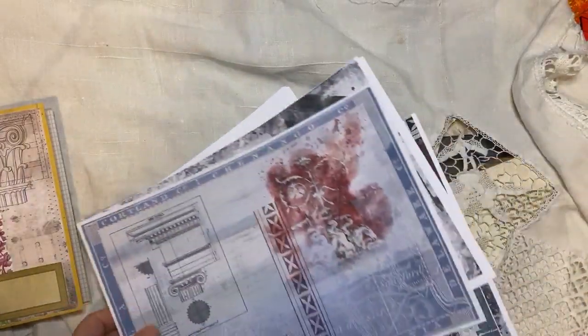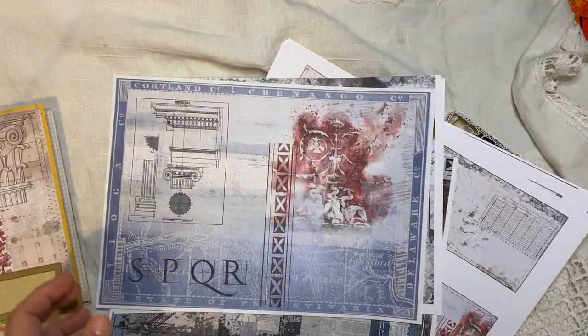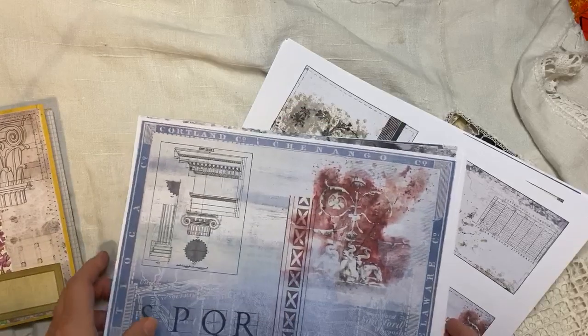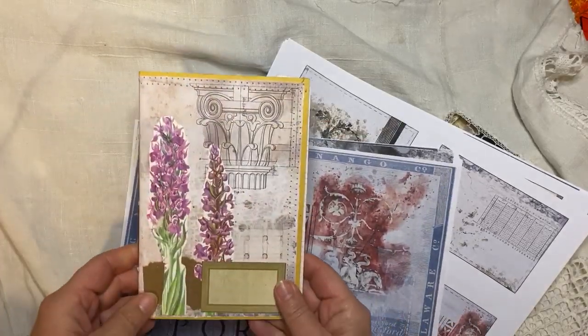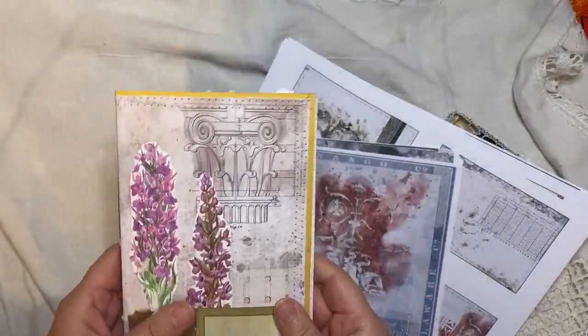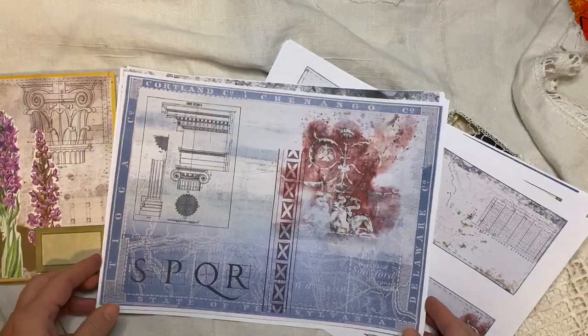Hi guys, it's Rachel here. It's quite late on Friday night, but I'm just going to do a quick video because we're going away for the night tomorrow. You will have seen the video where I made this, which I've just published — super fun. And I just wanted to show you the wonderful kit that Stefano created.